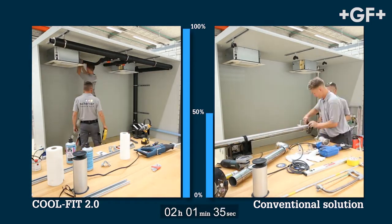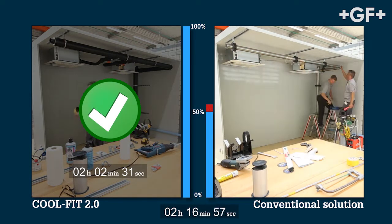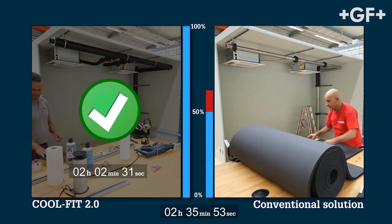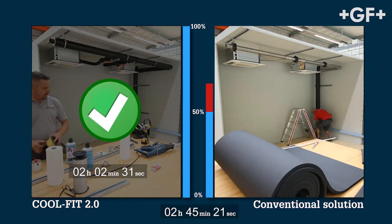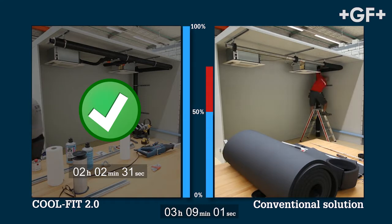The media pipe, insulation and outer jacket are combined as one product. Assembly takes just a few quick steps. The CoolFit 2.0 installation is completed, while the usual post-insulation process is just starting now on the conventional side.